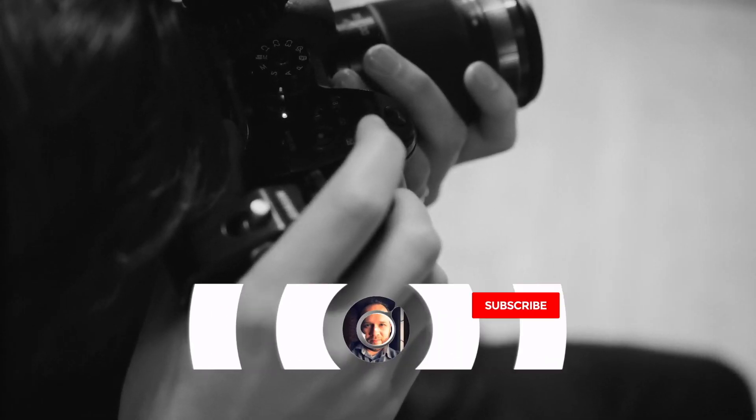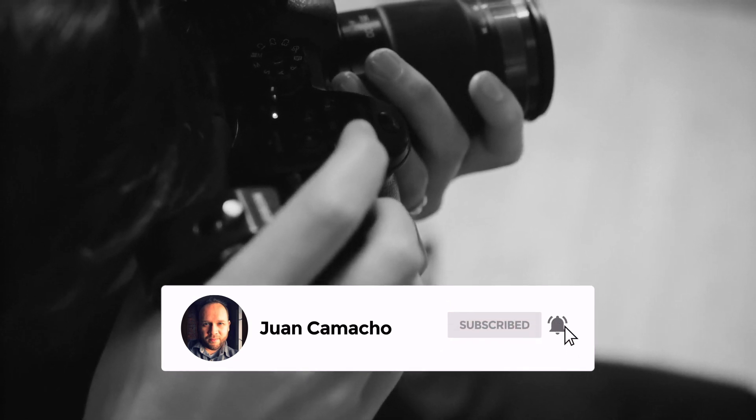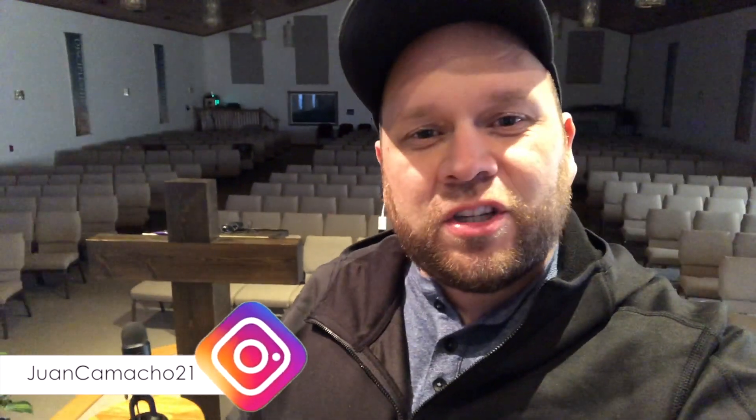Before we begin, do me a favor and hit that subscribe button and turn on your bell notifications so you can get notified for future videos. I'd love to have you back in the next one. Hey guys, Juan here — thanks for stopping by my channel and checking out this video.